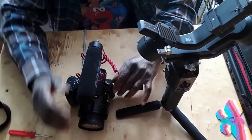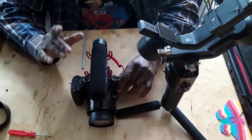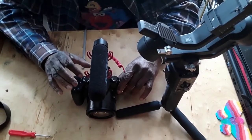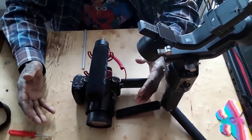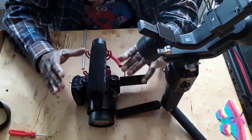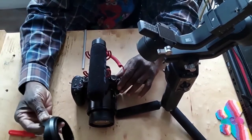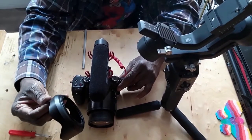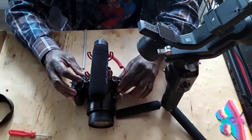The balance with the camera on and the lens out is different from the balance with the camera off and the lens in. If you balance it one way then turn it on, your camera won't be balanced. That's why I'm taking the extra lens piece off — 99% of the time I'm not going to use it, and that extra weight changes the balance. So we turn it off and remove it.